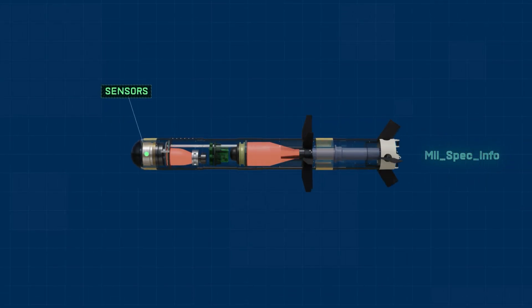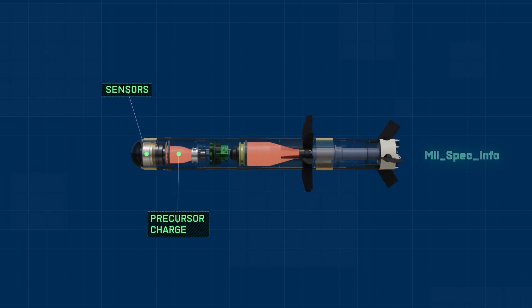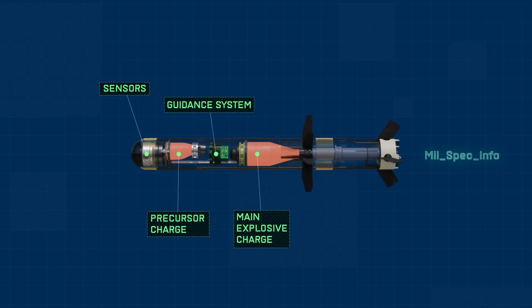Breaking down the Javelin missile into its parts: the sensor guides the missile to its target. A small precursor charge can be used to overcome reactive armor or other impediments. The guidance system is the electronic brain of the missile, working along with the sensor. The main charge is detonated after the precursor charge.